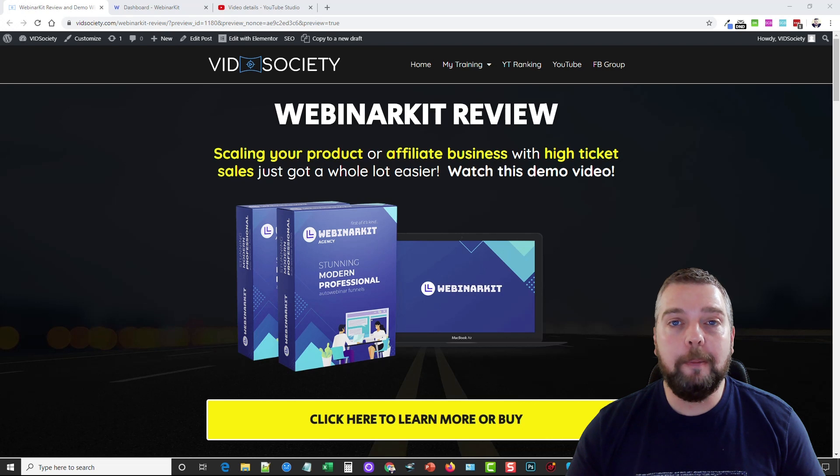Visit my website — the link will be under the video — and it'll go over more details about the product, tell you about the upsells and pricing, and you can pick up some exclusive bonuses that I'm offering if you decide to buy Webinar Kit through my website.